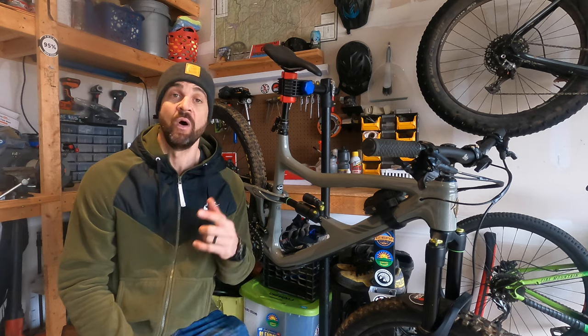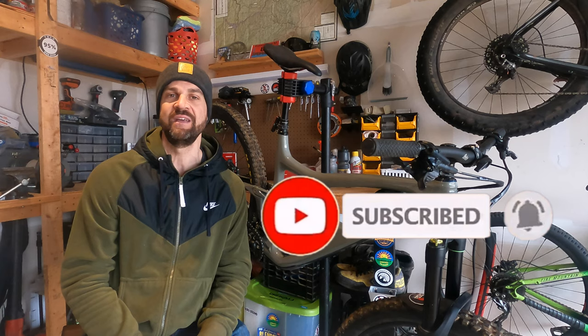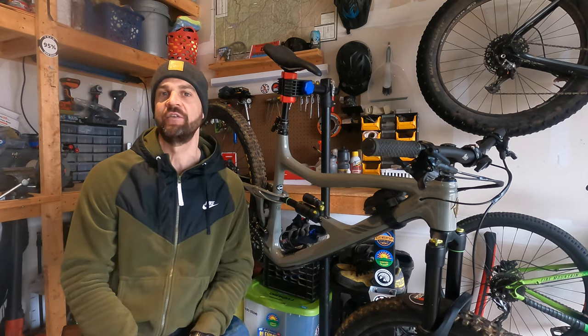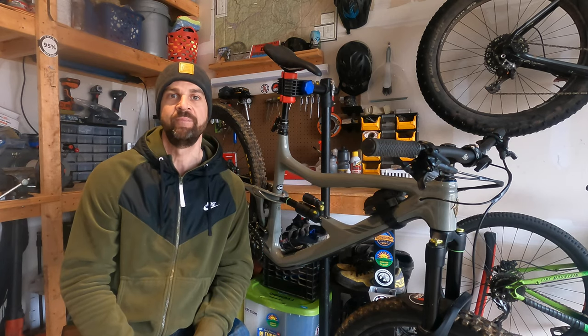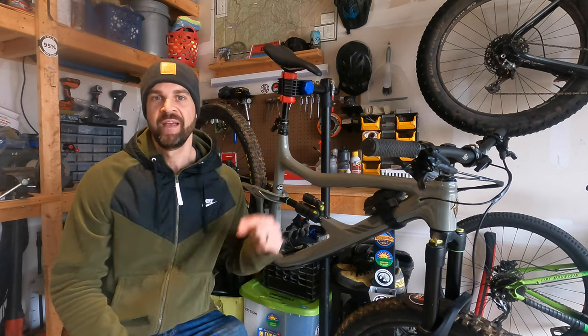I'm gonna do some insights and tell you about how we tuned it, what I liked, what I don't like so far about the DVO suspension. If you're liking the content, please make sure you like it and subscribe. We've got new videos every Thursday giving you insights, tips and tricks, and trail highlights of the awesome trails we have here in Virginia, so that you've got the tools and the bikes and the info you need to get out there and find that flow.